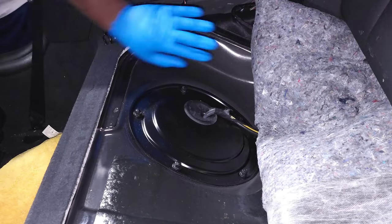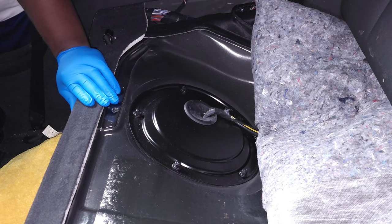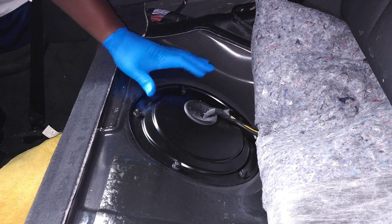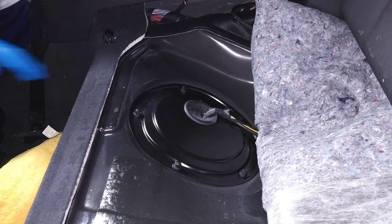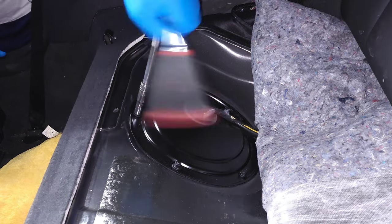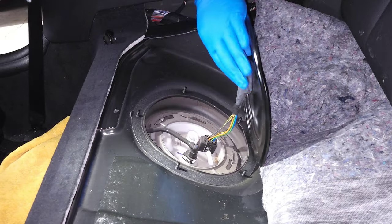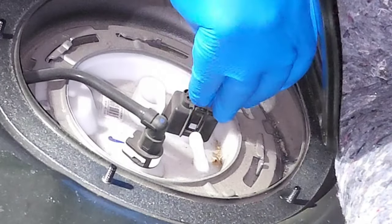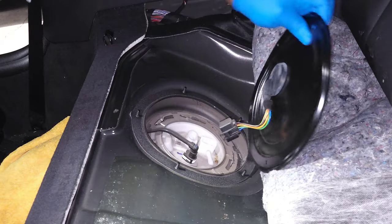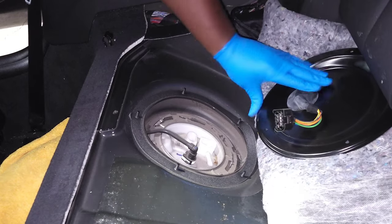With the seat out, there's going to be carpeting right here — just kind of get that out of the way, flip it up. And then there are five 10-millimeter nuts on this little cover for the low-pressure fuel pump, so we're going to go ahead and remove those. With this cover up, you're going to push on this little tab on the connector here and then pull that off.